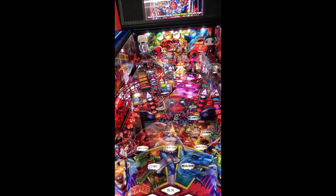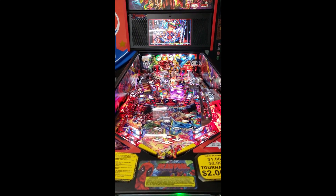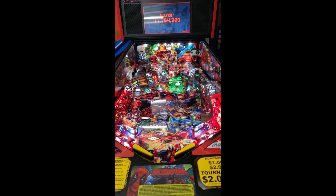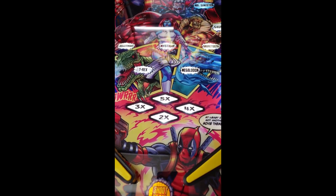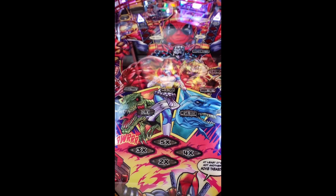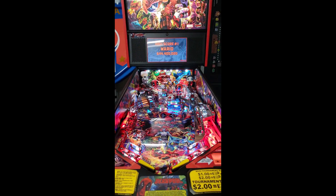So anyways, that's the playfield protector installed. Let me know in the comments if you think it's worth it — I think it's worth it. Can't tell the difference. At least this machine will look like new forever. Thanks for watching guys, doing a new video soon.